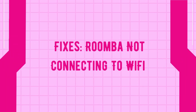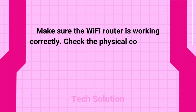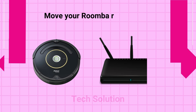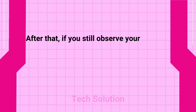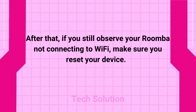Fixes: Roomba not connecting to Wi-Fi. Make sure the Wi-Fi router is working correctly. Check the physical connection in order to ensure that it is connected to the modem. Move your Roomba robot a little closer to the router. After that, if you still observe your Roomba not connecting to Wi-Fi, make sure you reset your device.